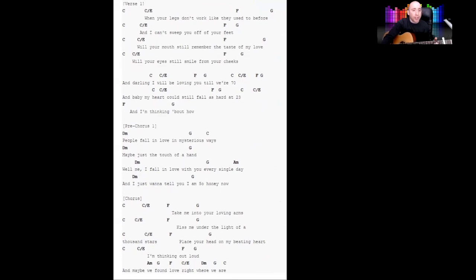I reckon we're ready to give this song a go. Let's get it so you can see the whole bit. Let's go from the start — C, C over E, and then F to G — getting the groove of that. I'm gonna start singing now.